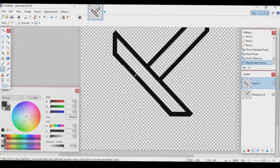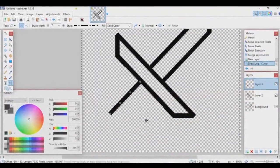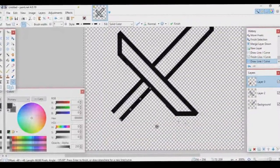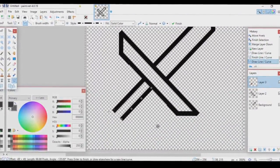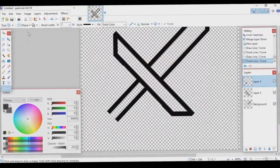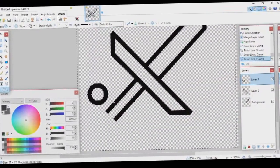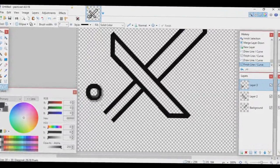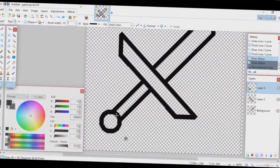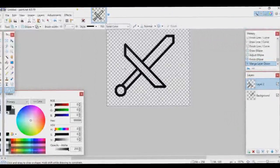Create a new layer and start on the bottom part of the handle. For the very bottom piece — whatever you call it — go to your Shapes tool, select Ellipse, set brush width to 7, hold Shift, and drag out a circle. Not too big, not too small. Merge these layers together and you have the outline of your sword.